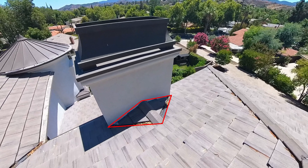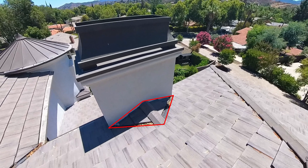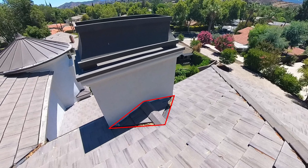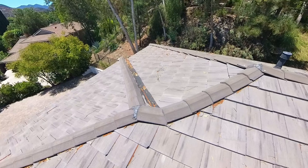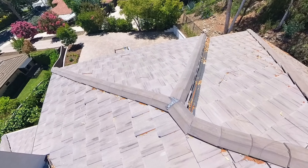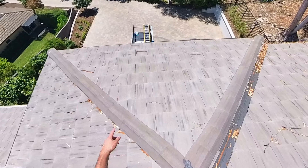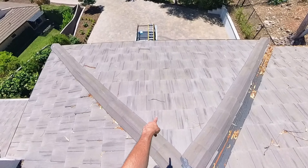There's a little cricket on this super wide chimney. What a cricket does is, if it's such a wide chimney, it's best to have one so that it pushes the water to either side, as opposed to it hitting the chimney and you're just hoping that it's going to trickle to the sides. Quality of the work done here looks good. There's a little flashing in the valleys, and here are a couple of broken tiles with sealant on them in these areas.